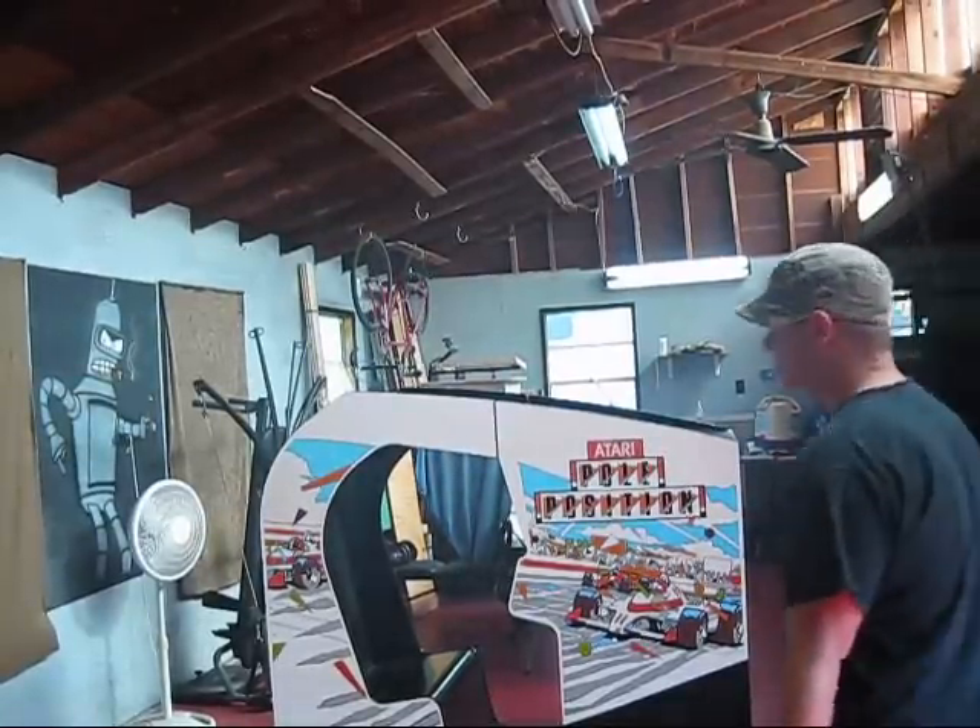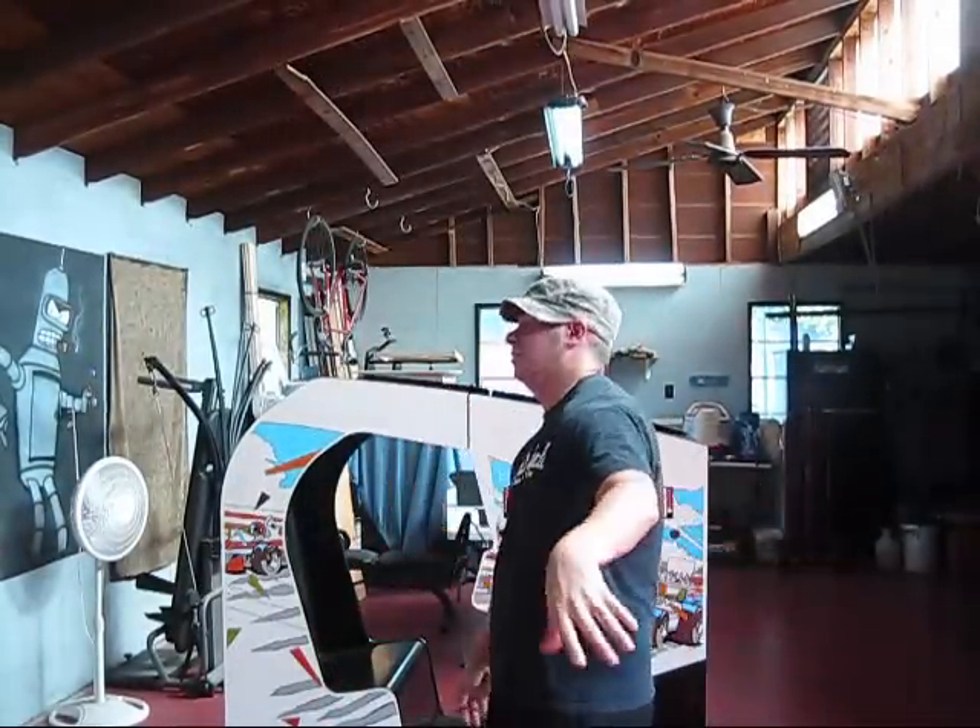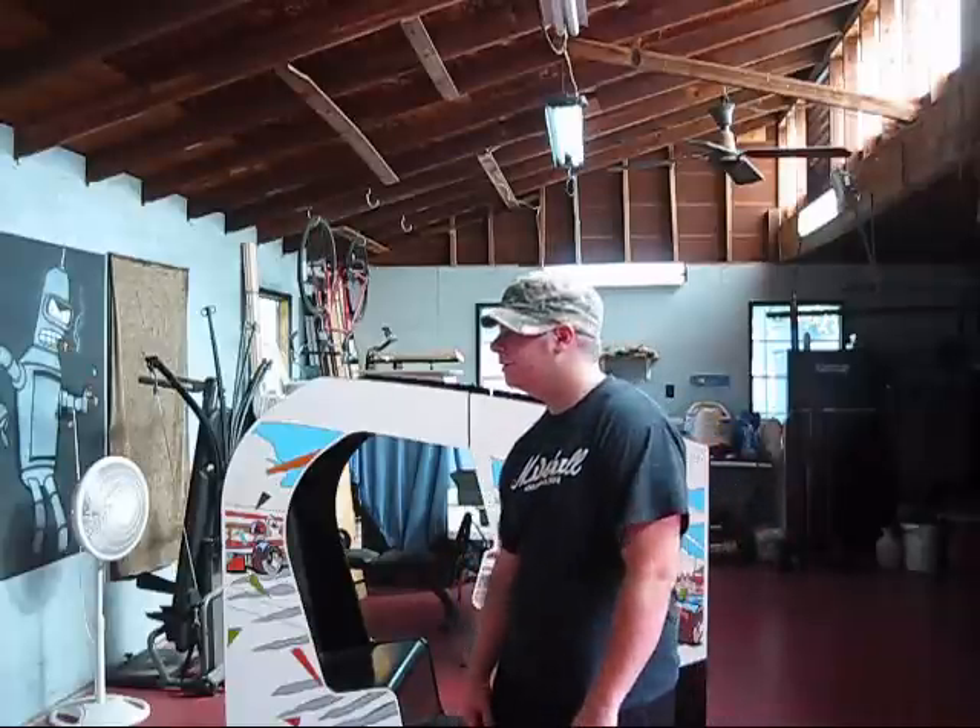Hey guys, what's up, it's your boy JP from Two Coast Customs. Lately I've been working out of town and pretty much had no time to do anything. Just came home last night to spend 4th of July weekend with my family. A lot of the other people with the turnaround have gone home as well, so that's going to kick back off again Monday night. I figured I'd shoot a couple videos while I'm in town.